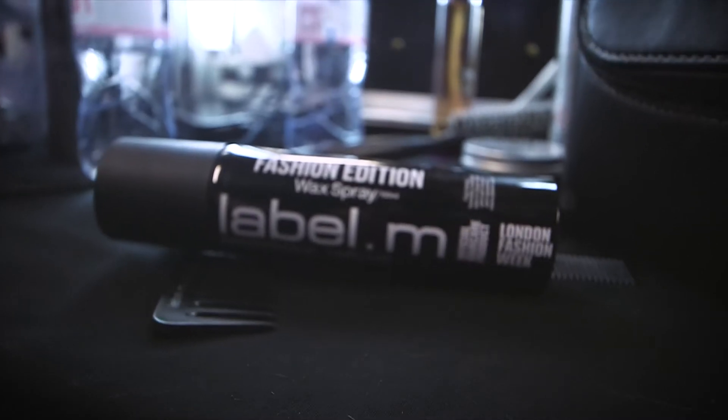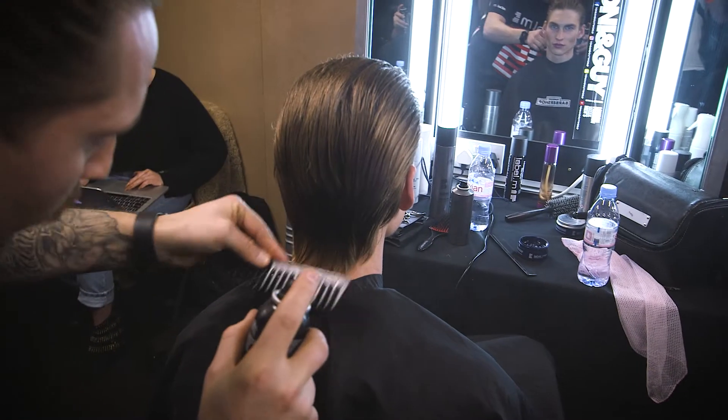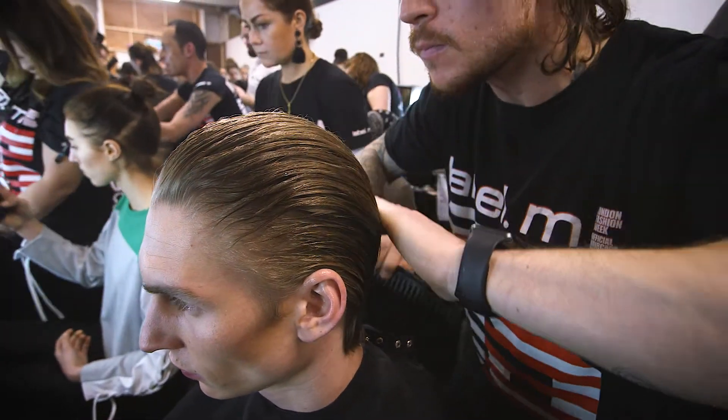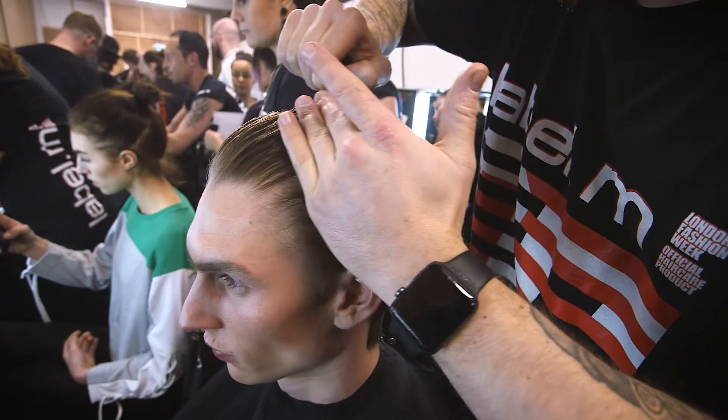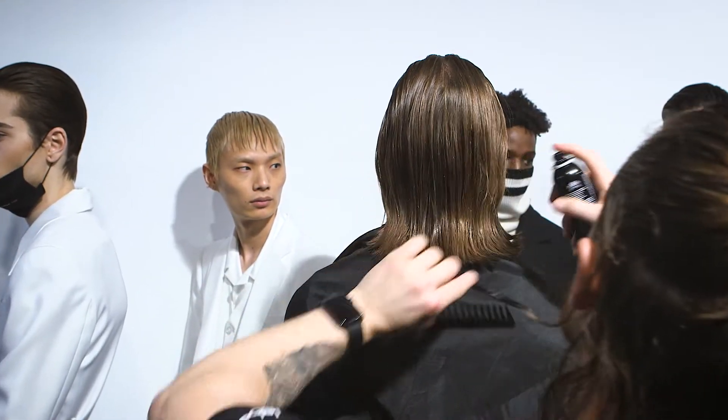To finish the look, we sprayed through quite a lot of Label M Fashion Edition Wax Spray. Again, using that backwash comb to really give that comb mark so you can see right through the roots all the way in towards that nape area. We used a lot of this product and it was reapplied in the line-up to make sure, as the models walked, it stayed wet.